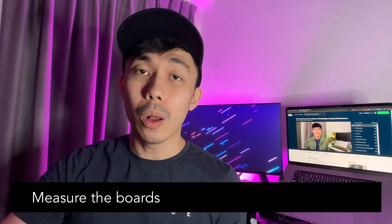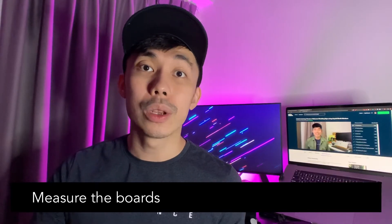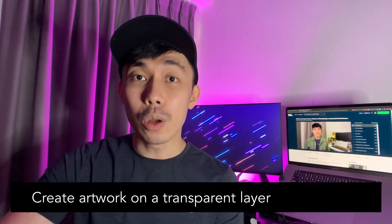We usually use the front view the most. Here are also some additional tips when you're creating a mockup: always measure the boards or the surfaces that you are working on. Even if you have a really huge board, you will probably not use every single portion of it — take note of that when you are drawing your artwork. Create your artwork on a transparent layer, and use as many layers as possible rather than having to redo and redraw everything every single time.